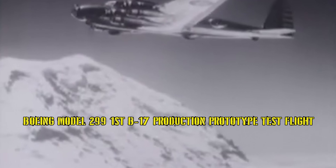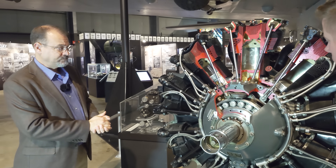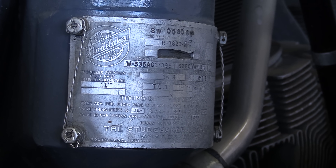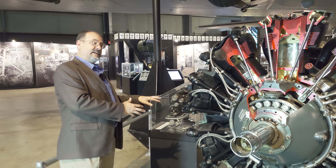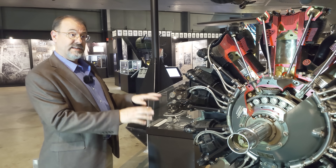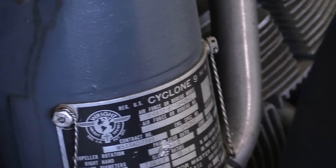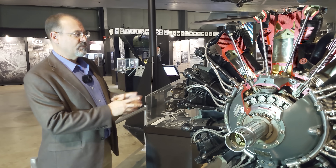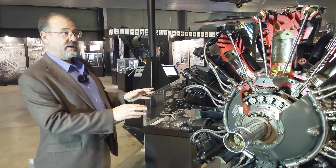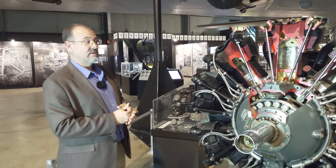In the mid-30s this engine was state-of-the-art. In World War II we see double-row radials with 2,000 horsepower or more. This has 1,200 horsepower. In the case of the Memphis Belle, this is a more advanced model — the dash-97. The B-17E had a dash-65. The dash-97 is a little more powerful and had a war emergency rating of about 1,400 to 1,500 horsepower. Combined with the paddle-bladed props, that's really what makes the B-17F the fastest model of the B-17.